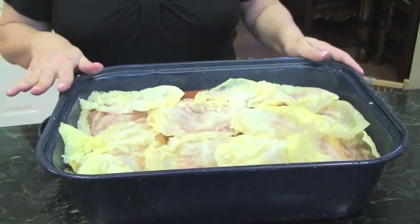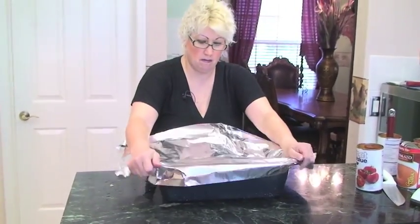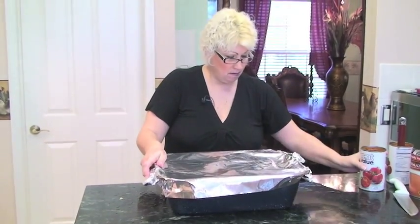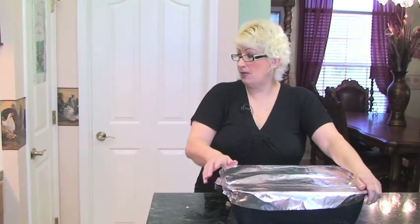I'll place tin foil on top. I had my oven preheated at 350 and I'm going to place it in the oven for five hours. I like the turkey tender, the cabbage nice and soft, and you'll see all the juices in there. I'm going to have it on 350 for two hours, then reduce the heat to 250 for the other three hours.